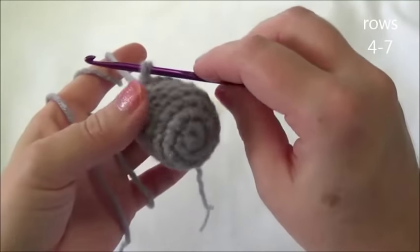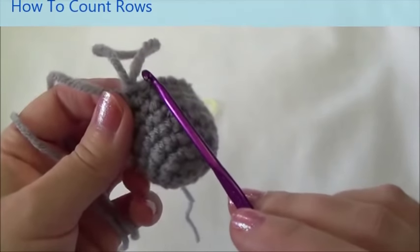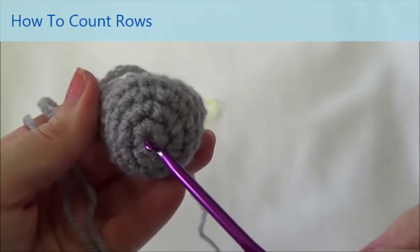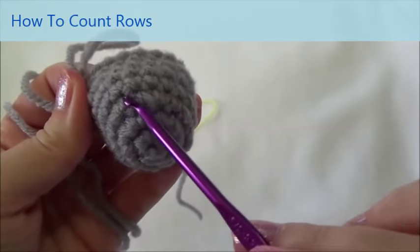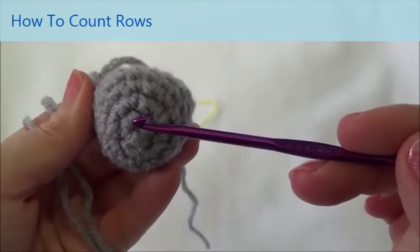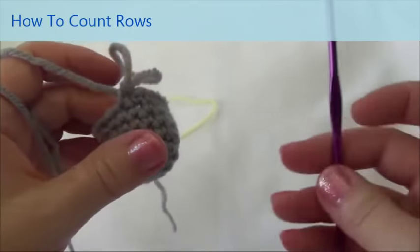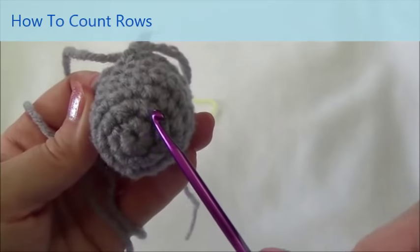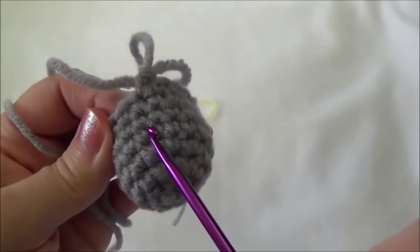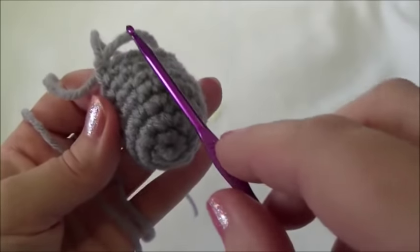I just finished row seven. I'm going to show you how to do a row count. When you count your rows, always count behind the marker, not in front of the marker. We start by counting this first loop that we put in and just count these rings. I should have seven rings: one, two, three, four, five, six, and seven. If you count in front of your marker, the way it dips down will give you a different count — so always count behind your marker.